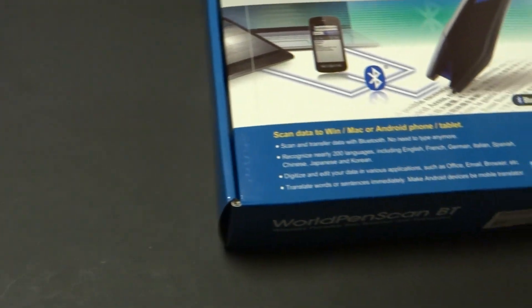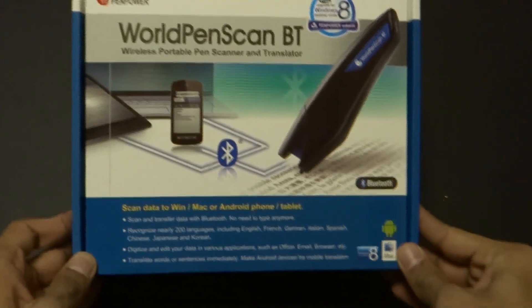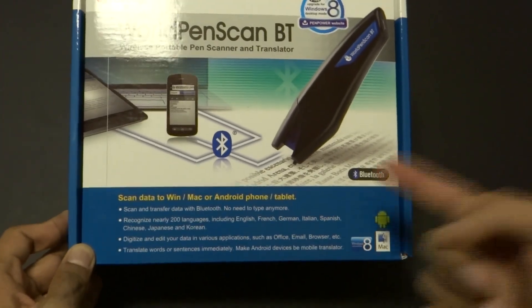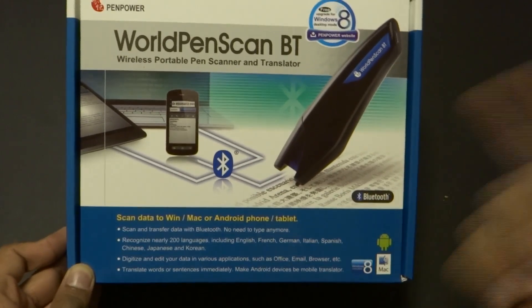What's going on guys, the Japanist here. Today we are going to be unboxing the WorldPenscan BT. This is a pocket scanner — you can go ahead and scan documents, translate the documents, and convert them into OCR using this Bluetooth scanner.